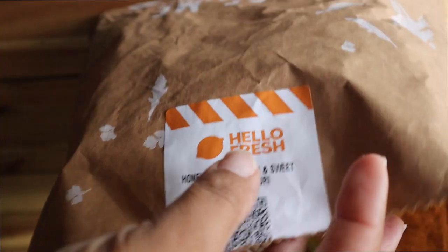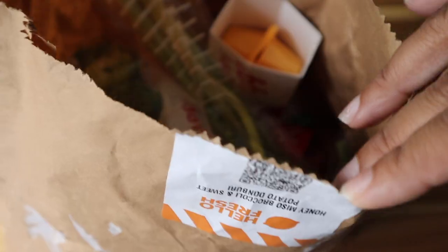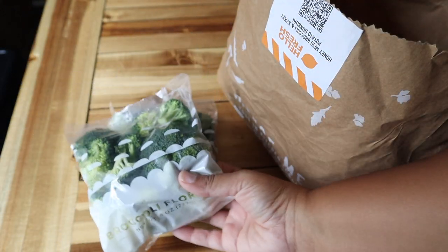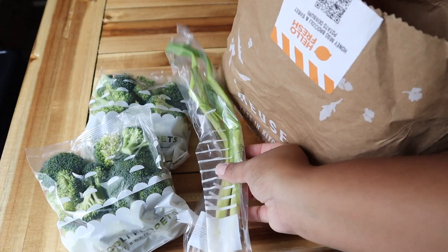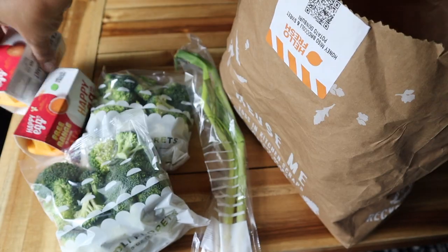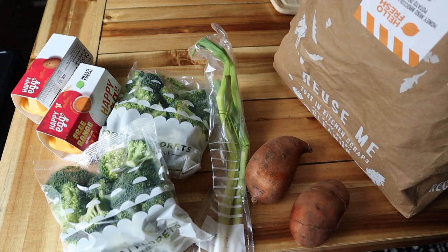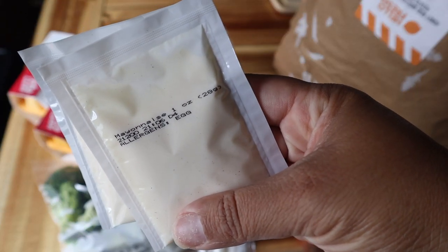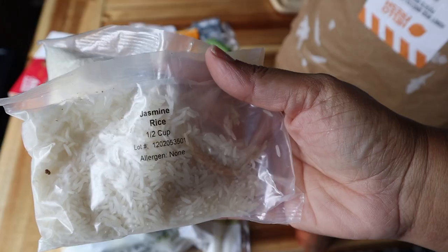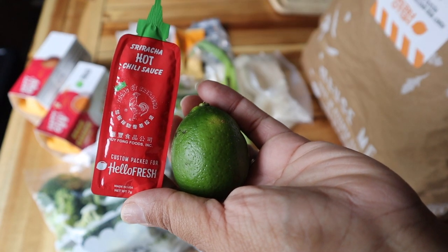So now we're making the honey miso broccoli and sweet potato Donburi — I'm assuming that's how you pronounce it. What was in this bag was some broccoli florets, some green onion or scallion, some free range eggs, two sweet potatoes (one per two servings), some mayo, some miso sauce concentrate, honey, jasmine rice, and some sriracha sauce and a lime.